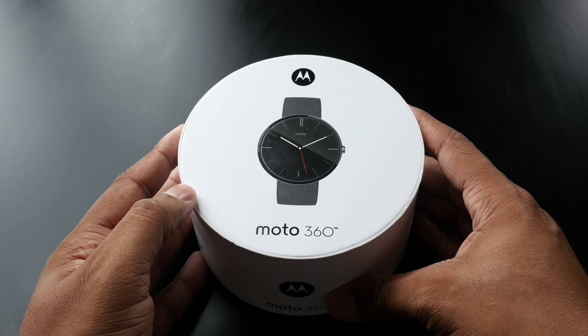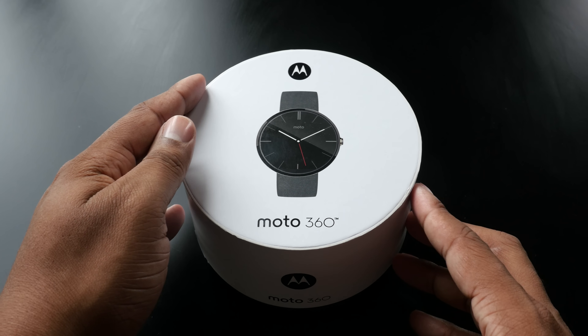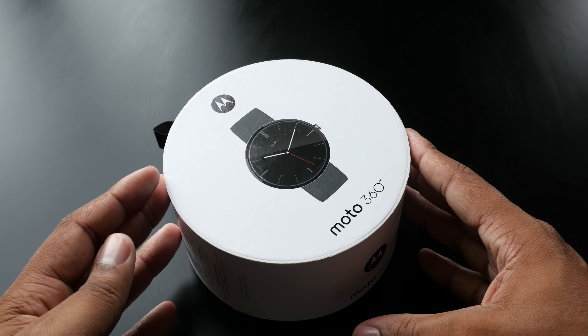The Moto 360 has finally been released. Now it's pretty much sold out everywhere, so good luck trying to get your hands on one. But I do have a Moto 360 in-house and I'm going to go ahead and unbox it and give you your first look at this brand new smartwatch that is running Android Wear.